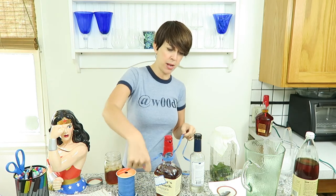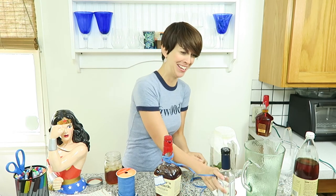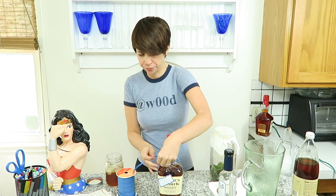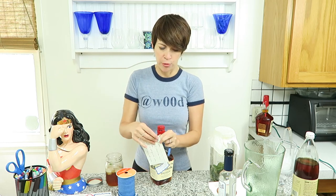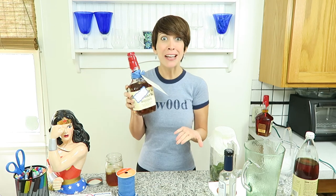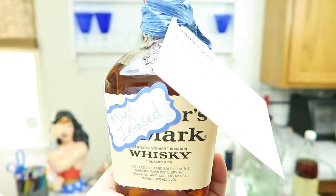Poke a little hole in the card so that we can attach it with some raffia, twine, or some sort of masculine-looking ribbon — whatever you find around the house. Remember, this is an easy gift. Thread through the recipe card, then tie a simple little bow. And here it is: your Father's Day gift of a mint infused bourbon with a recipe card for a delicious cocktail.